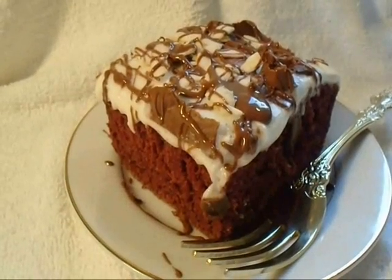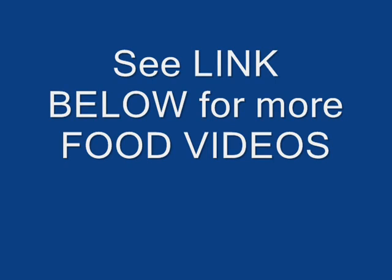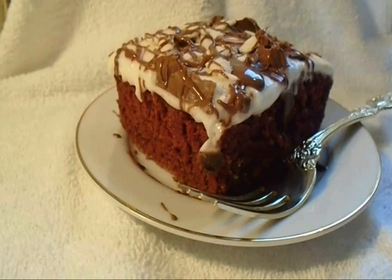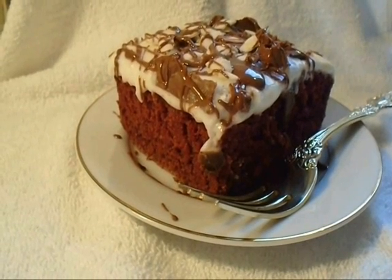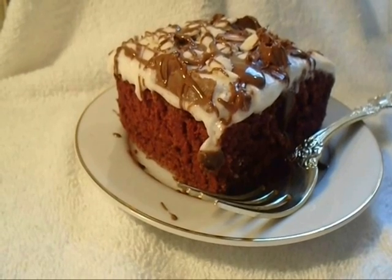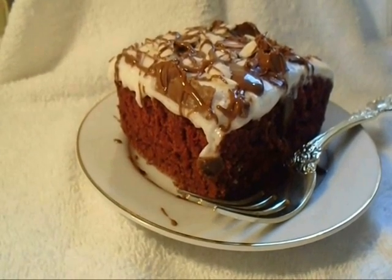So there you have it — very easy red velvet squares. If you liked this video please click like, please comment below, please subscribe if you haven't done so, and please share on your social media sites. Thanks for watching.